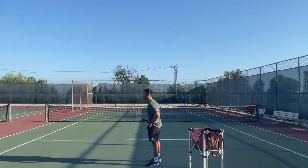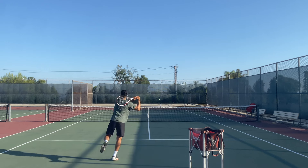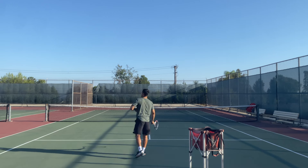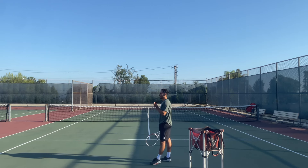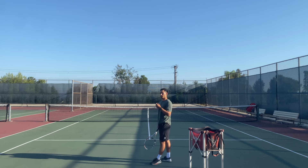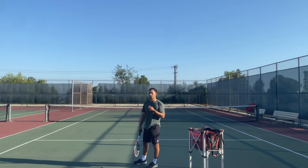I'll show you that one again. Now you can see that on that last shot, I made sure to get a little bit of a jump as well. That jump is important because it allows you to utilize your whole body into the shot.